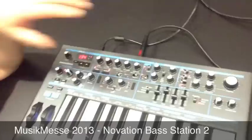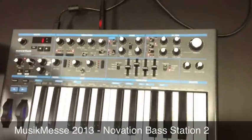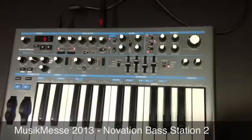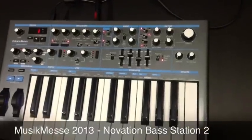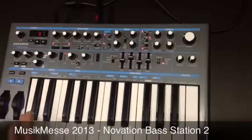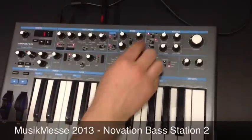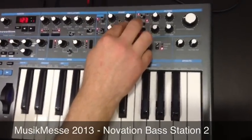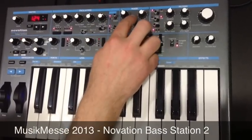It's based around two oscillators, but we also have a sub-oscillator in there as well, which gives a lot more depth and earth-shattering bass to your sound creation. So we've got dual oscillators with a sub-oscillator. We have a noise generator — this is the mixer section here, so these are all volume controls — and also a ring modulator.